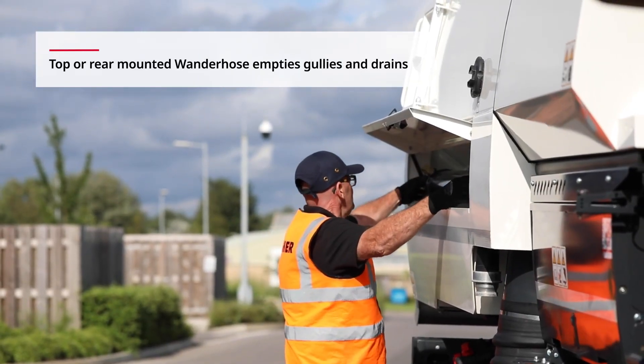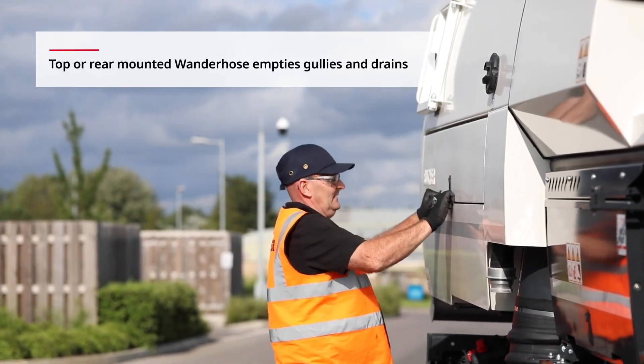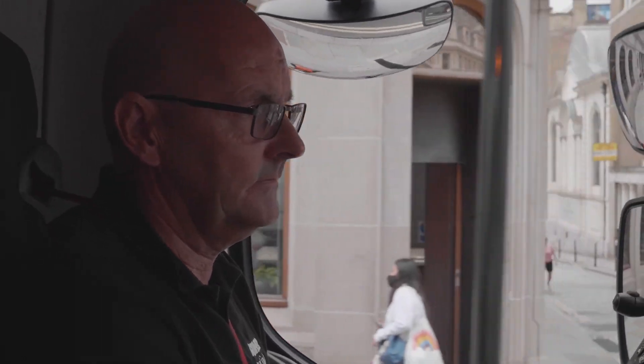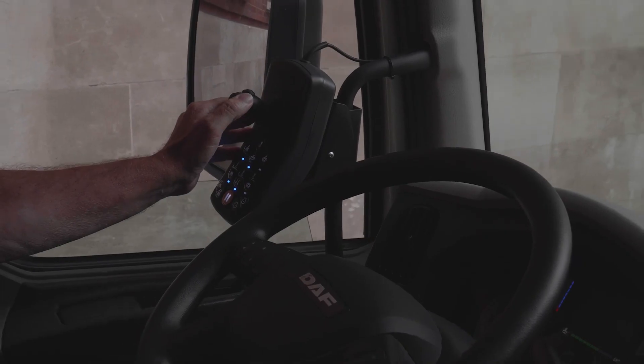There are plenty of options to ensure maximum performance, and a range of tools can be stored, extending the versatility of the machine. Safe and easy to operate, the Max Power V-Series has been designed with the operator in mind.